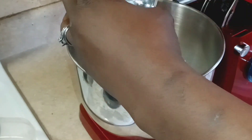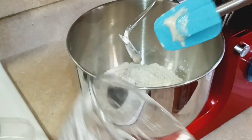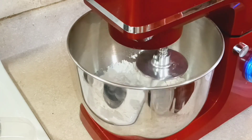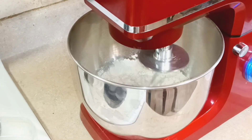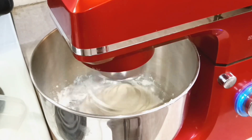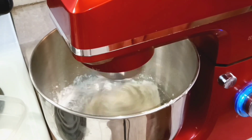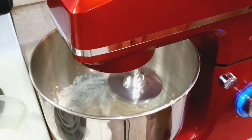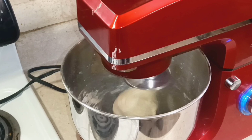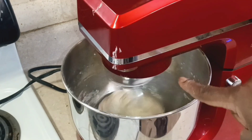We're going to mix this for a few minutes. You don't want to over-mix because you don't want to overwork the gluten. Mix until the dough separates from the sides of the bowl but still sticks a little at the bottom — about five to seven minutes. The key is not to overwork it.